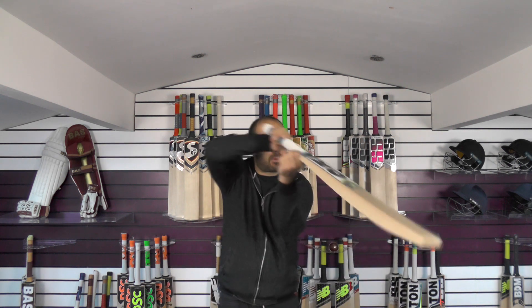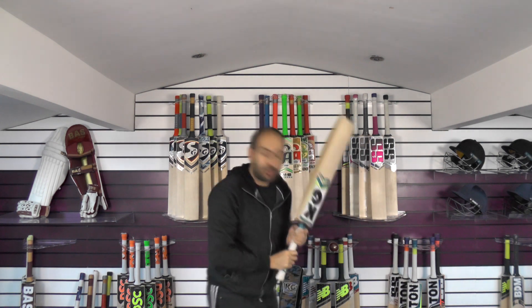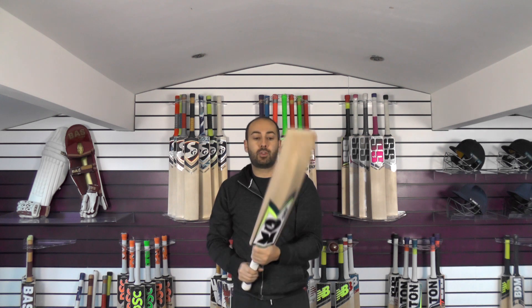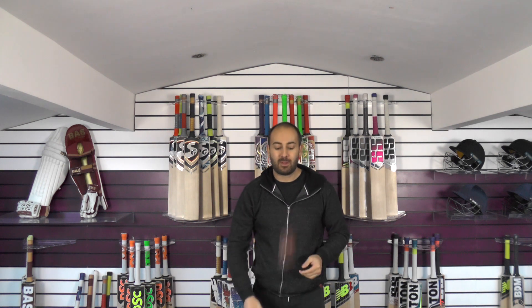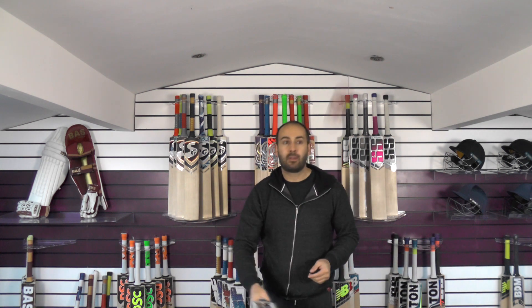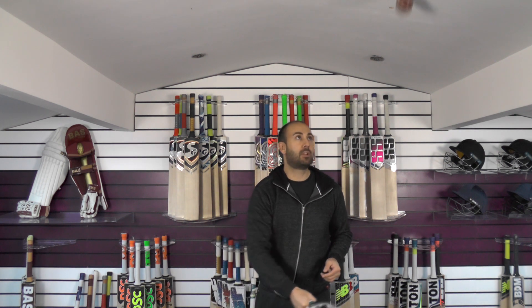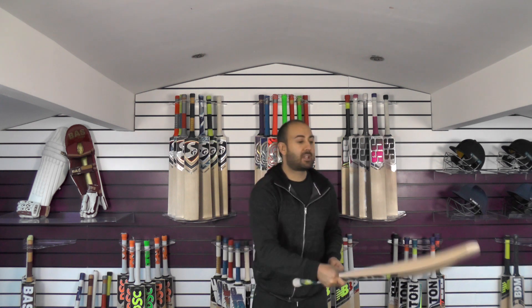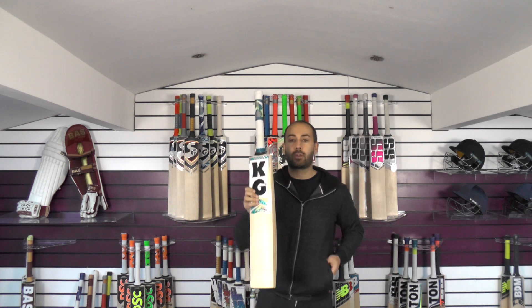So we'll go on to the balance and the pickups — 28.4oz. For me it feels nice in the hands, probably feels a little bit lighter, probably about 2.8oz. It comes through the shots really well and feels really good in the hands. The rebound is very good down low — you've got plenty of wood right down at that toe there. Nice and thick toe, still getting a really good rebound down low, and in the middle it absolutely goes. Getting up towards the sticker you still get a pretty good rebound, so very good response all the way across the blade.